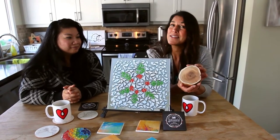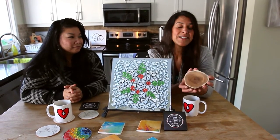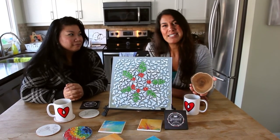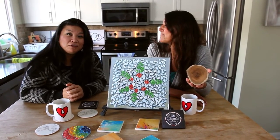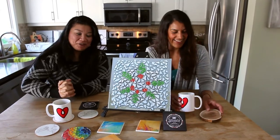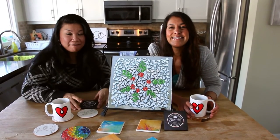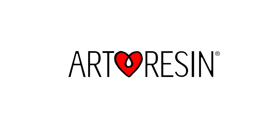We're gonna reveal the results next week. Stay tuned to our YouTube channel, our Instagram, our Pinterest page, our Facebook — all our social media — so you can see the results next week when we unveil them. And we know that Jeffrey's not gonna win. For sure. So look out for our big coaster challenge sometime next week, and have fun making coasters with ArtResin. We'll see you next week.